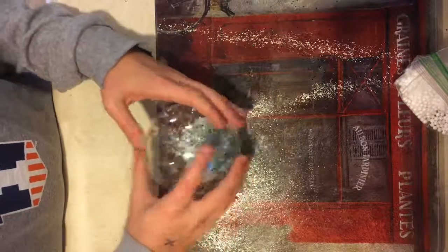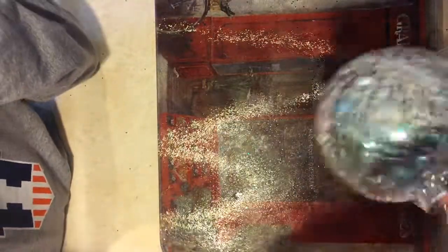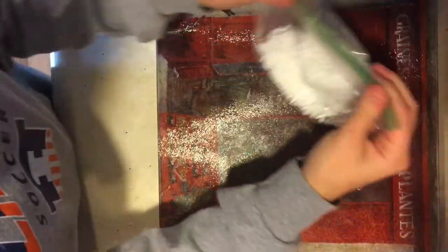Oh my gosh, this DIY turned out so good guys. I'm really happy with the results. Now I gotta clean up but it looks so stinking cute. Okay, I'm just gonna clean up — hope you guys enjoyed this video, make sure to like and subscribe, bye!